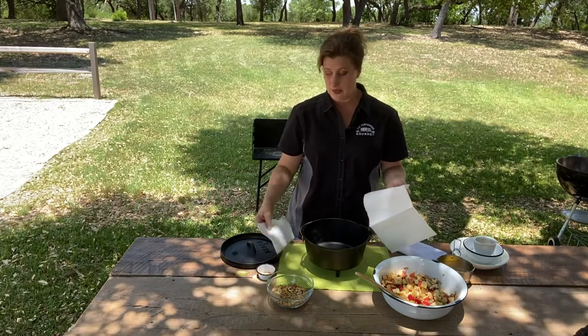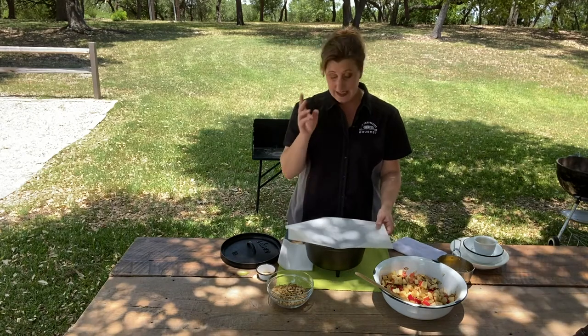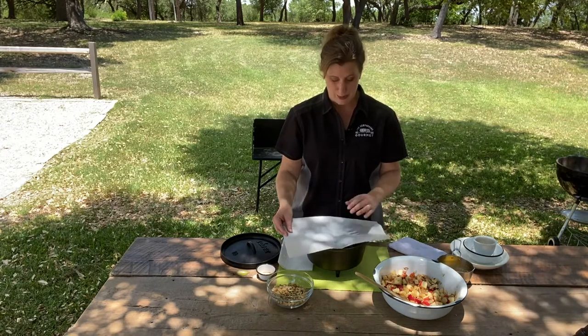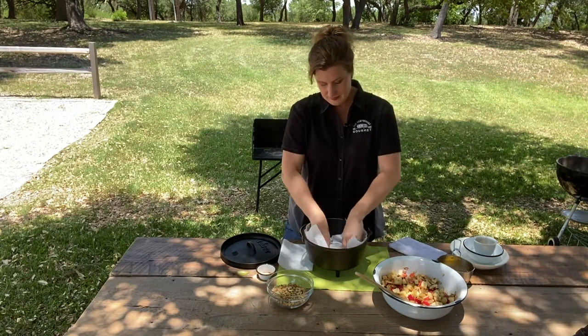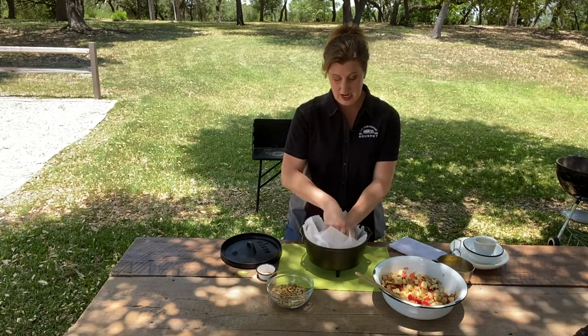That's what you want with this — we want to trap as much steam as possible. And I'm using parchment paper. You don't have to if you don't want to; it's an easy way to help with cleanup. You can also line your camp dutch oven with foil — just take a sheet, press it right in, get it down all the way. Then take another sheet and do it in the opposite direction so you have all the walls covered.